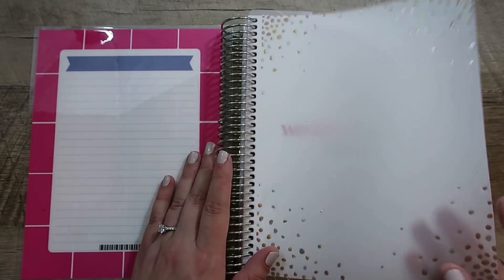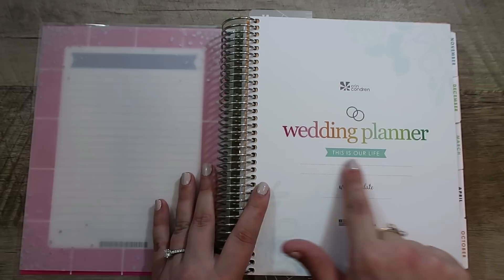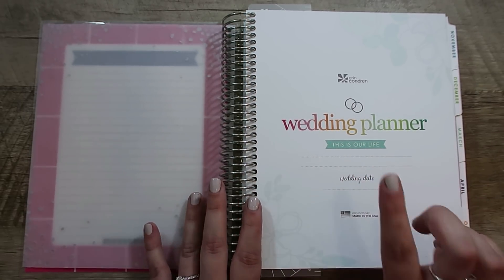It does come with a vellum sheet at the beginning, just like the normal life planner. Then on the front, you write your name — or names, I guess — both of your names and then your wedding date. I haven't filled this page out.